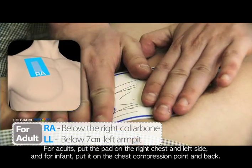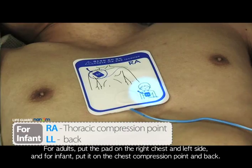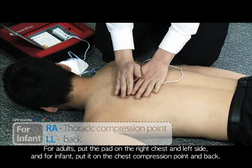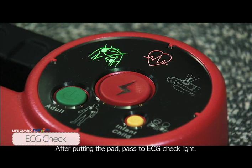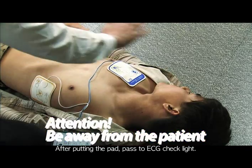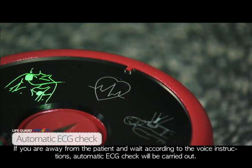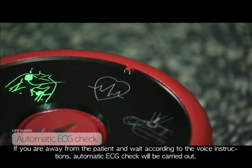For adults, put the pad on the right chest and left side. For infants, put it on the chest compression point and back. After putting the pad, proceed to ECG check light. Stand away from the patient and wait according to the voice instructions; automatic ECG check will be carried out.